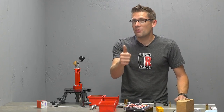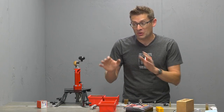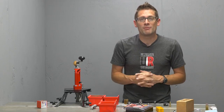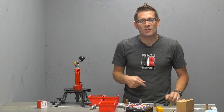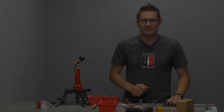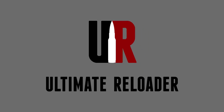If you liked this video, please give it a thumbs up. And if you don't want to miss any of the action on Ultimate Reloader, including the rest of the videos in this series, please make sure you're subscribed to my channel. I've got a full blog post write-up with more details — see the first link in the video description. Until next time, happy shooting and happy reloading.